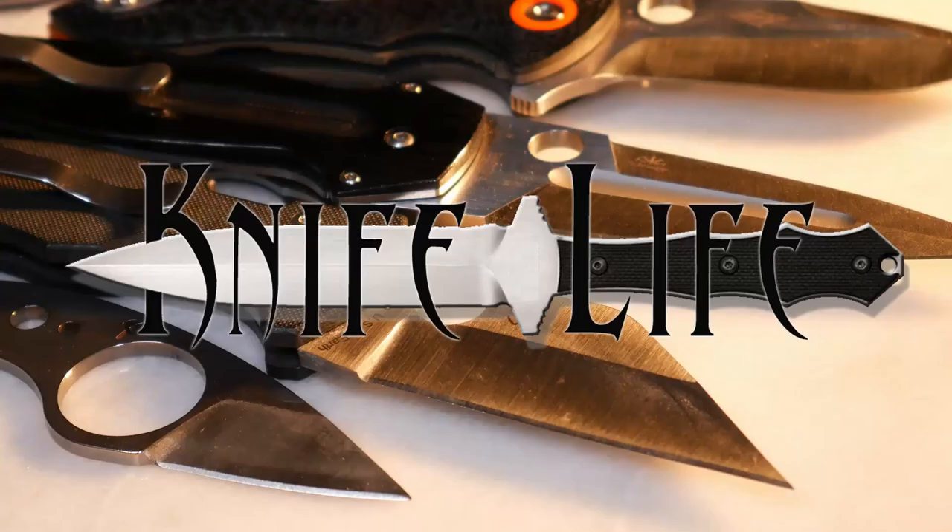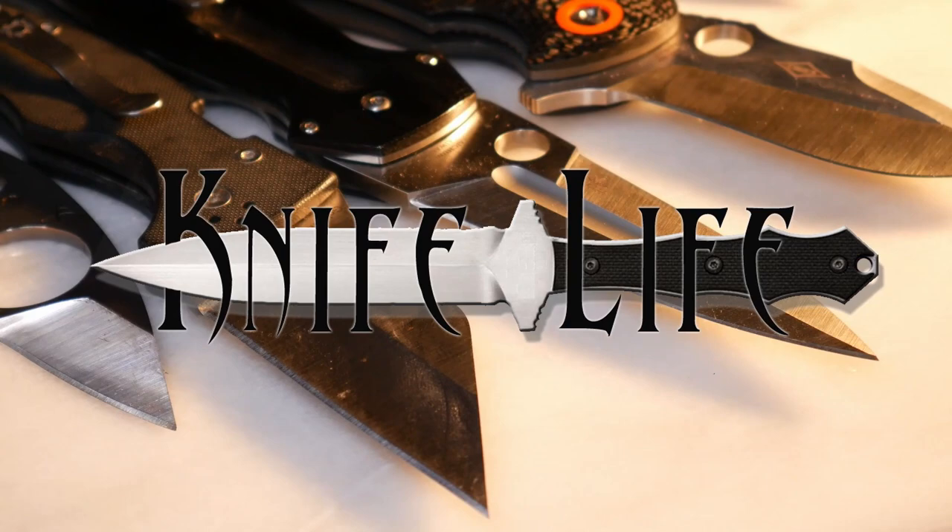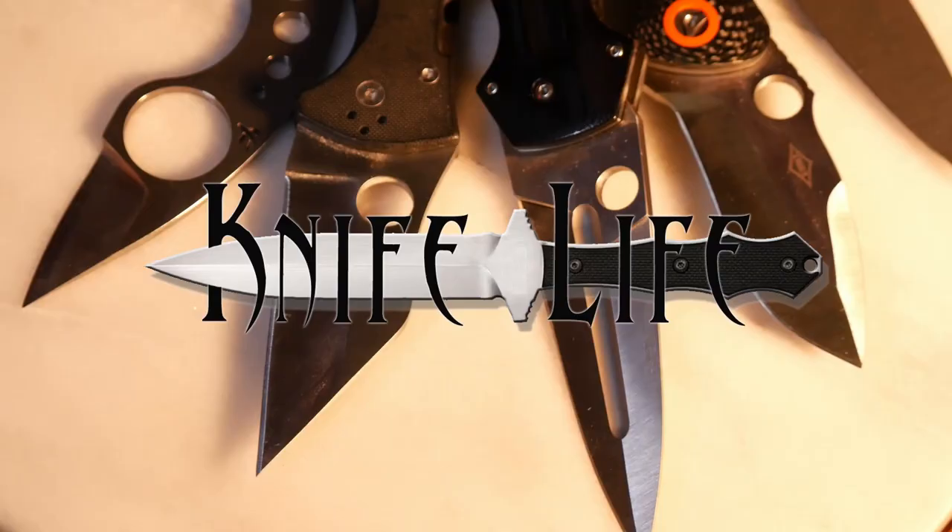Welcome back to the Knife Life, everybody. Today, we are going to be talking about pocket cleaver knives, and if you should get one.